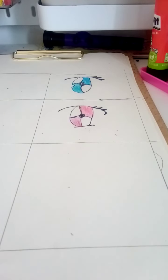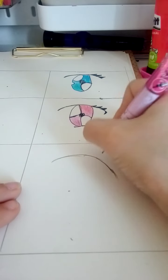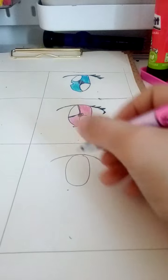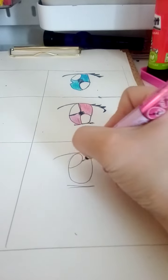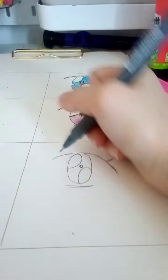You can see better, right? Let me think of another one — I know one. Okay, the sketch is done again.